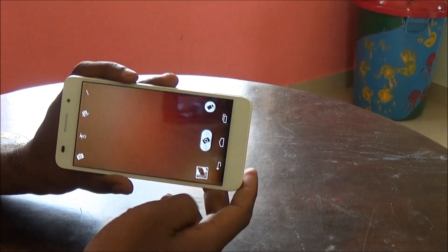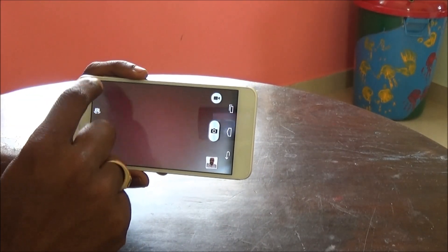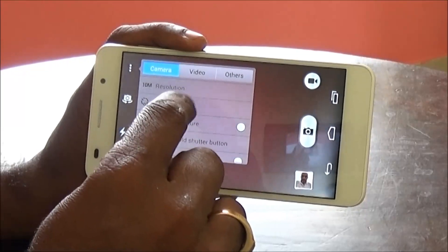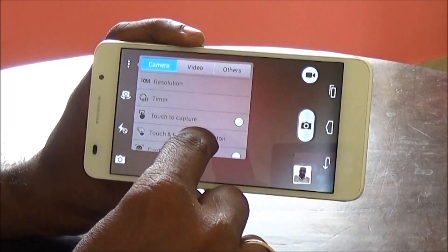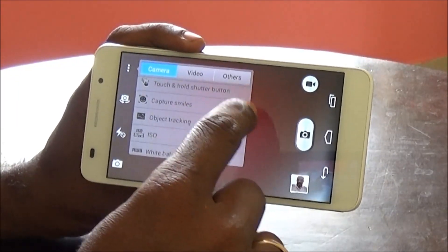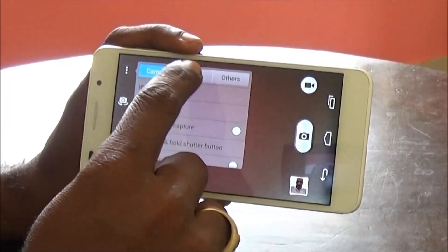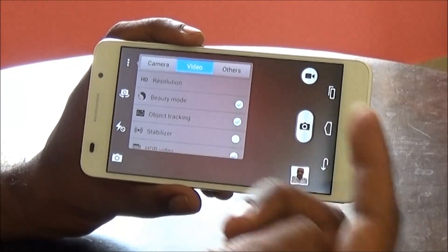From the lock screen you can go directly to the camera app. Here we are at the camera app — let's check out the various settings. We have three tabs: Camera, Video, and Others. In the Camera tab we have settings for resolution, timer, touch to capture, touch and hold shutter button, capture smiles, object tracking, and controls for ISO, white balance, and image adjustments.